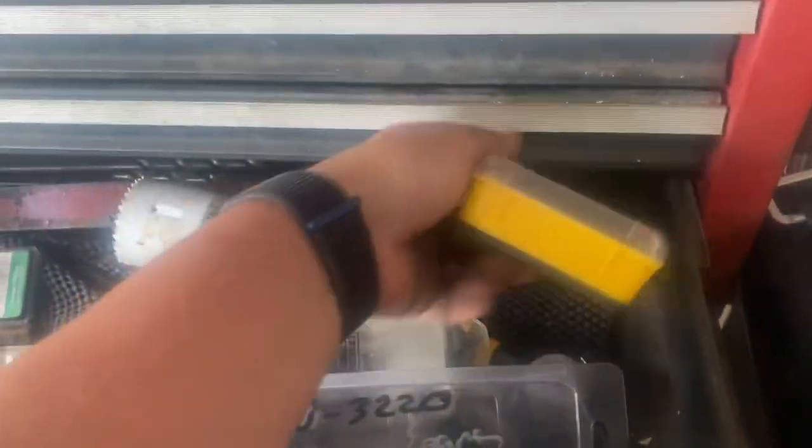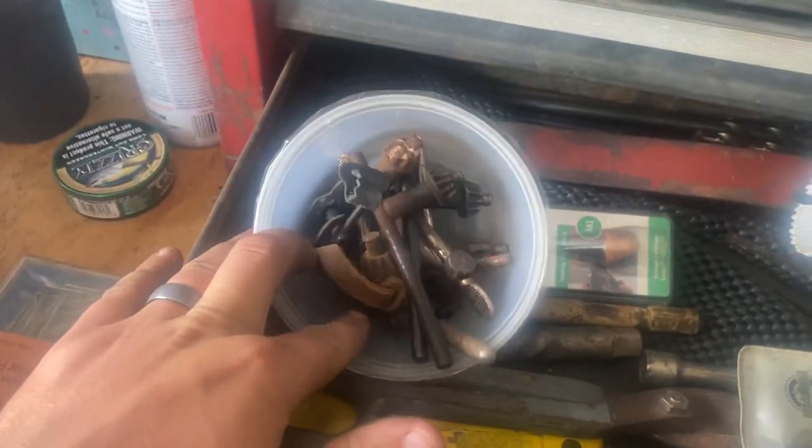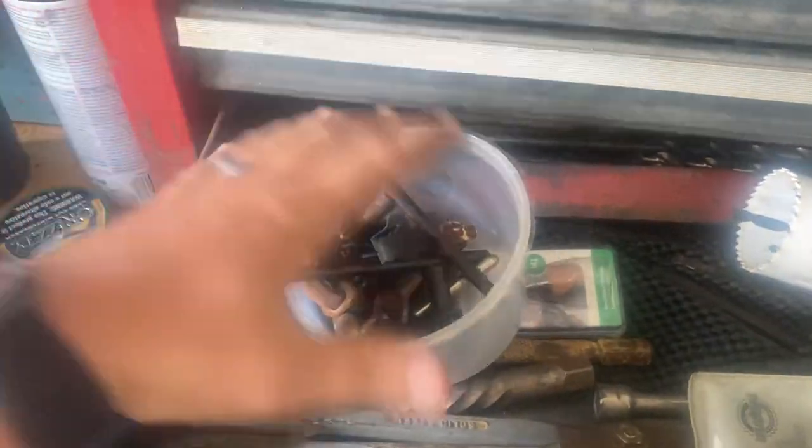Razor blade kit — kidding, that's a joke. Chuck keys — I need to bring one to work. Nah, they can buy their own.